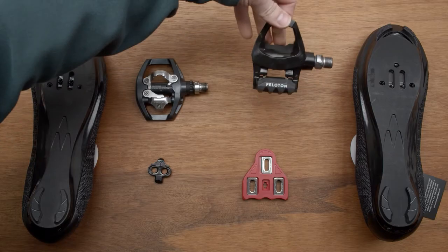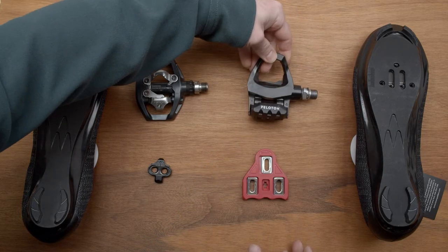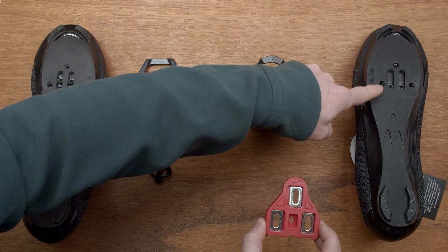If you own a Peloton or your pedals look like this, you need the Look Delta cleat. It's the large red cleat that is installed on the three-bolt side of your shoe.